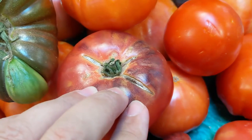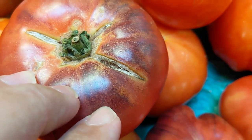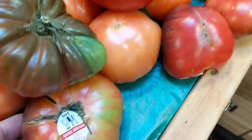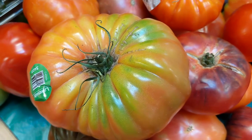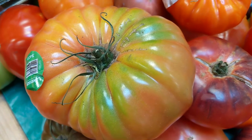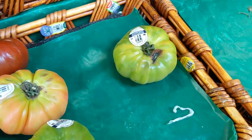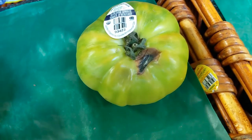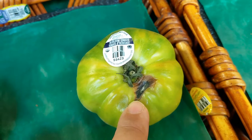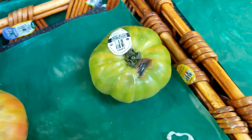It's okay for an heirloom tomato to have cracks and creases, but just make sure that there's no mold in the cracks. If they do have moldy cracks, don't buy them. This one has all sorts of cracks and scars but there is no mold — it's a perfect example of a nice heirloom tomato. Here's an example with a big patch of mold; obviously you wouldn't buy this one. Any tomato with a big patch of mold like this you definitely want to avoid.